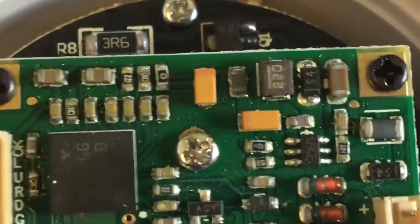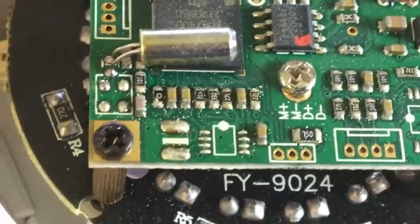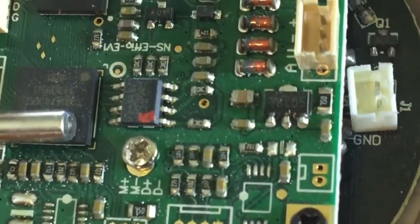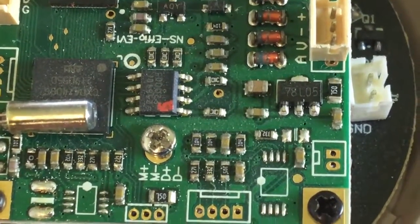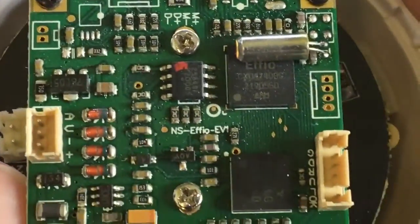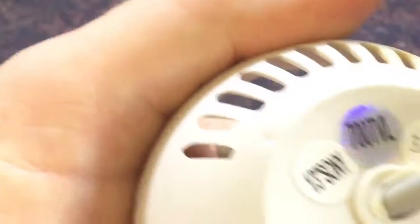Oh, there are some tantalum capacitors - that's always a good suspect. There are also missing ICs, missing resistors, another missing IC, another missing resistor. I wonder what those are for. The chip markings look like it could be an IMX or EV1 type sensor - it says 'one third Sony' on the bottom, so I think it's got a Sony image sensor in it.